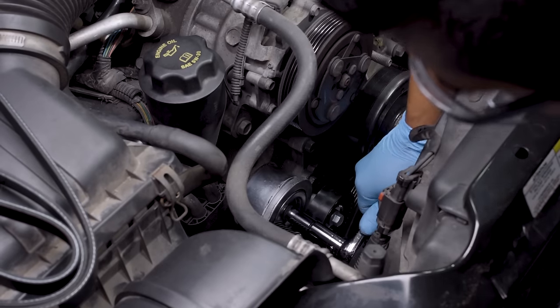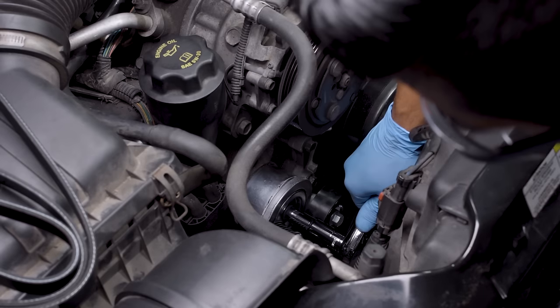On our vehicle, the idler pulley is on the tensioner itself, but an idler pulley can be separate from the tensioner and is typically held in place by a single bolt. To remove one, hold the pulley steady with one hand and remove the bolt with your ratchet. Install your new pulley and torque it to manufacturer's specifications.